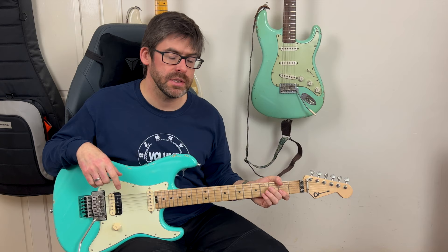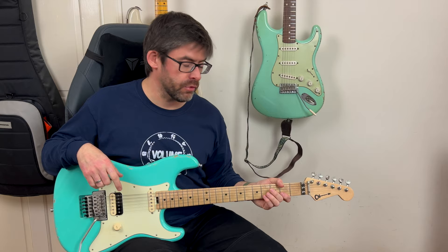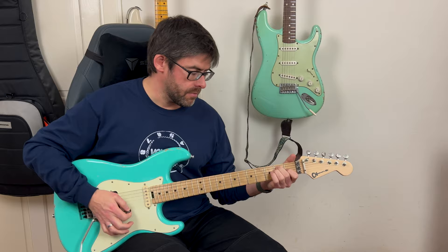Hey folks, welcome to another Master That Riff lesson. In this lesson I'm going to show you how to play Tobacco Road — Dave Lee Roth's cover of John D. Loudermilk's 60s tune that he rocked up for Eat Him and Smile. Of course, Mr. Steve Vai is on guitar.